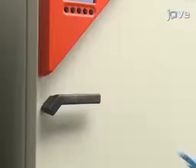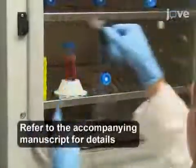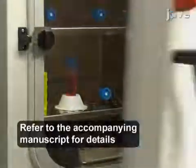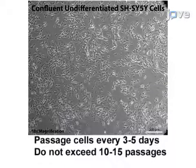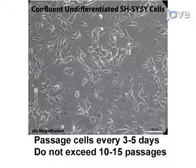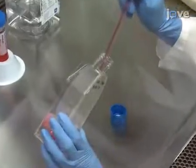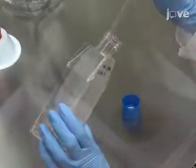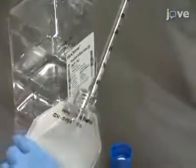To begin this procedure, allow the media to warm and equilibrate in the incubator in order to establish a proper pH balance before use. Then, split the cultures at the maintenance phase when the cells reach 70 to 80% confluency. To passage the cells from a T75 flask, aspirate off the media, then rinse the flask with 10 milliliters of 1x PBS.